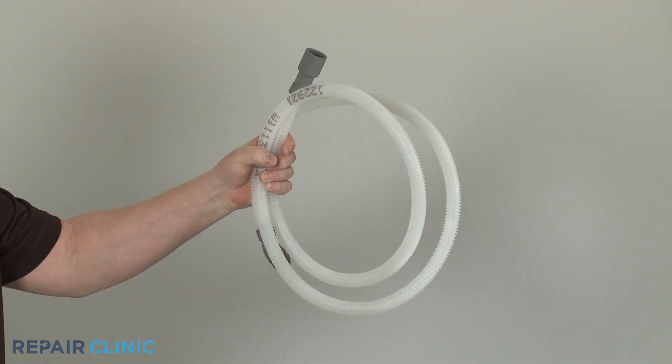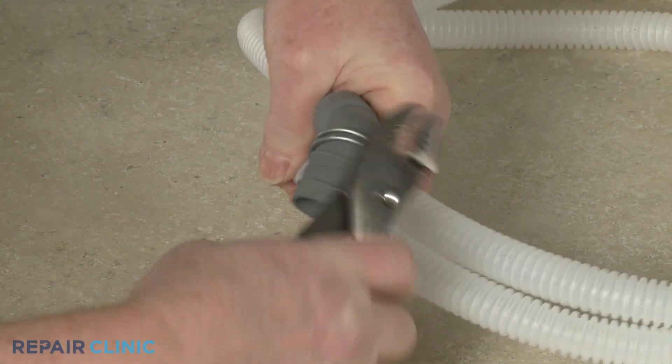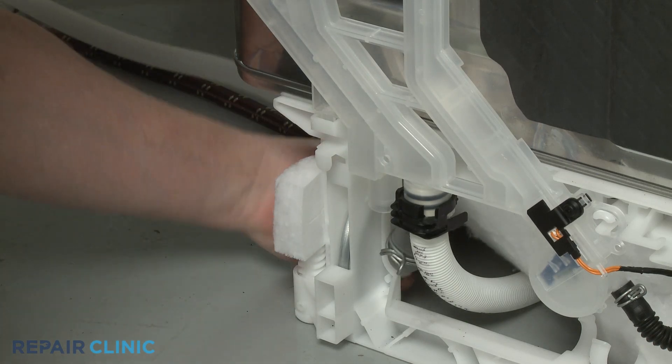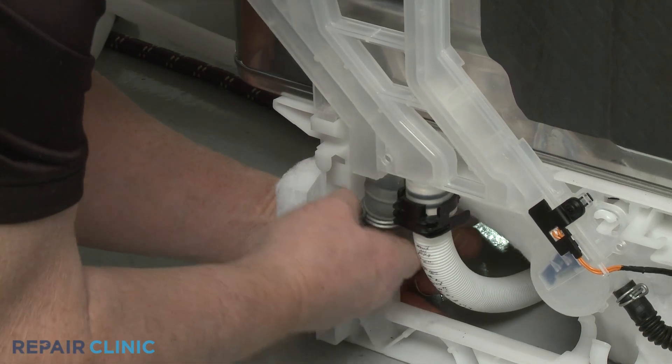To install the new drain hose, transfer the clamp from the old hose to the new one. Attach the curved end of the new hose to the water inlet assembly's outlet port and secure it with the clamp.